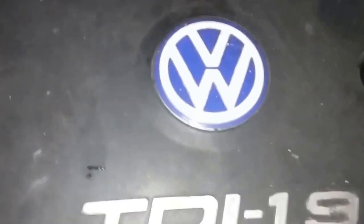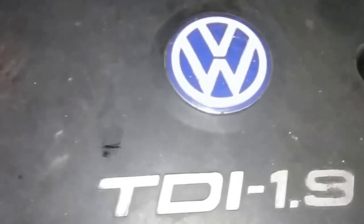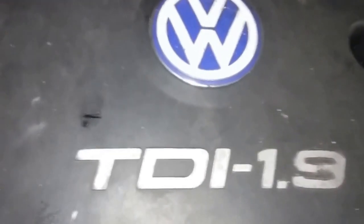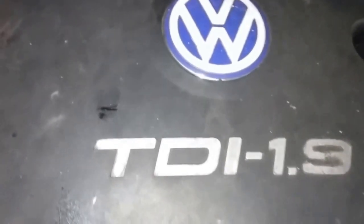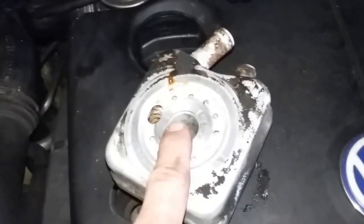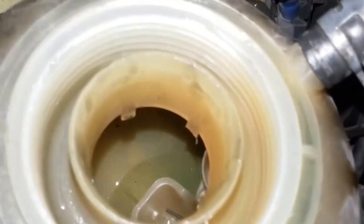A little bonus information: when you have a leak like this that's really hard to find, don't automatically assume that you've got a blown head gasket. Look for white smoke coming out the tailpipe. Look for milky engine oil — which this does not have. And even if you have that, still don't assume the head gasket is leaking, because if it's a German car, they have a heat exchanger for an oil cooler that can leak here and mix the coolant with the engine oil.